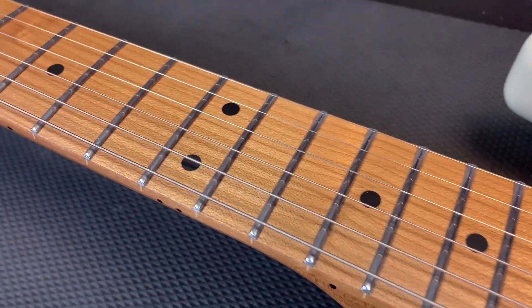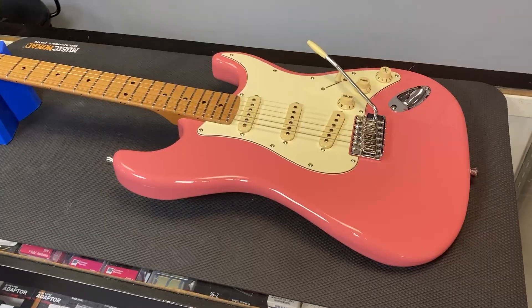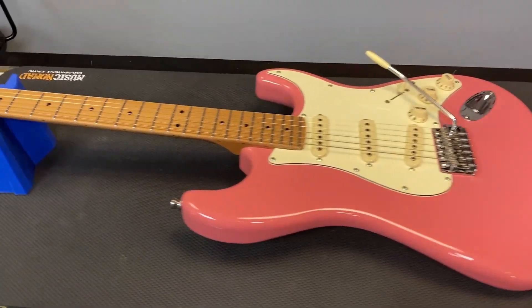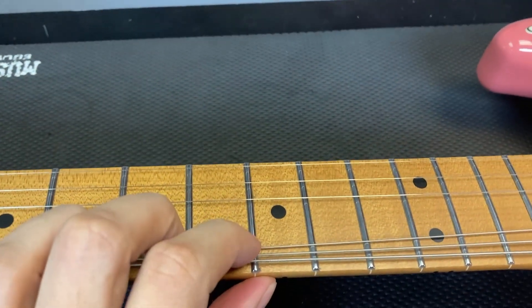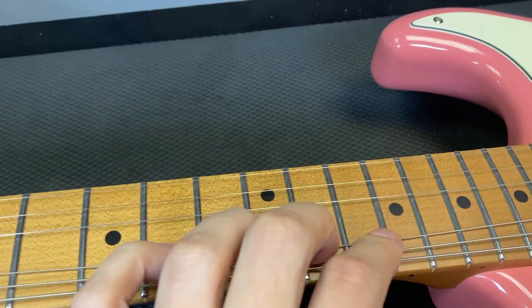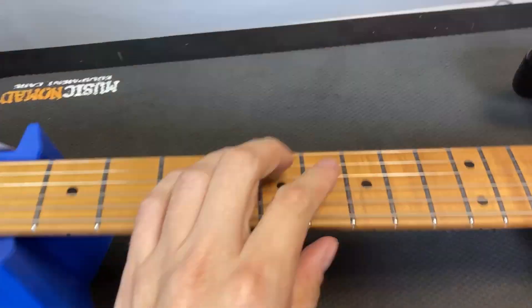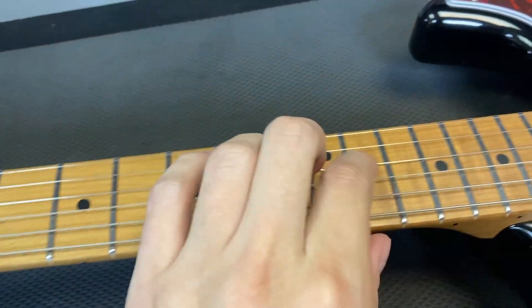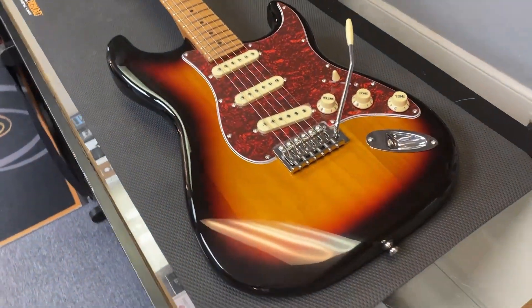There are no file marks and the fret ends are smooth. Here's a look at the burgundy pink one — you can see the fretwork is just the same glassy smooth. Here's the sunburst one, same glassy smooth frets.